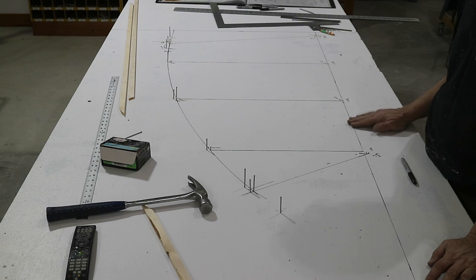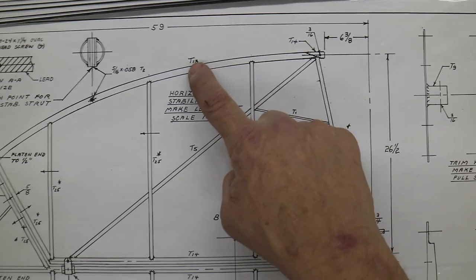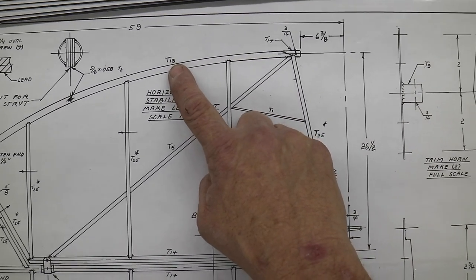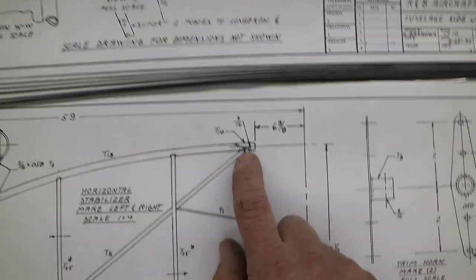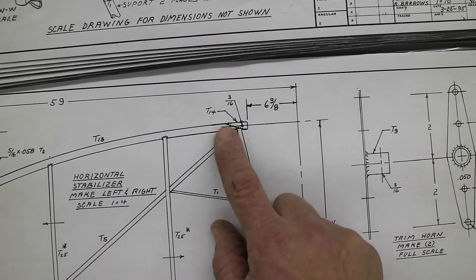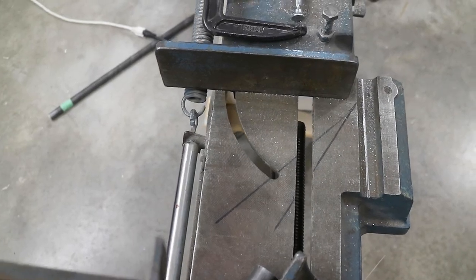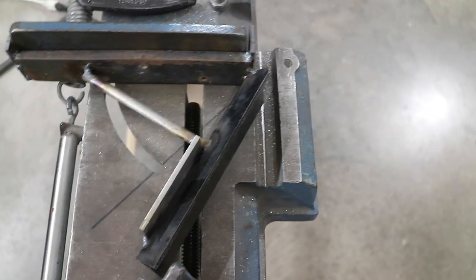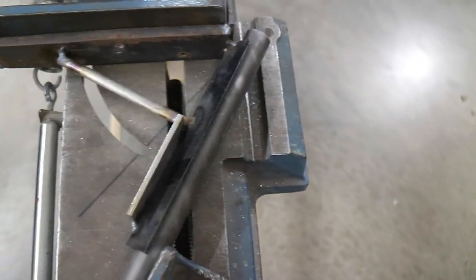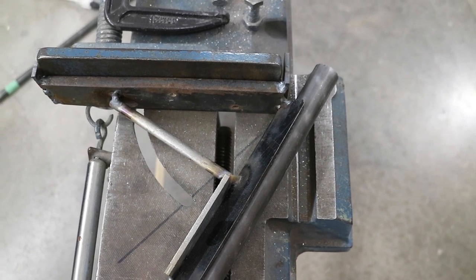Now I can lay in this spar tube and start working from something solid. Looking at the plans, the front tube is a T13, which is a 7/8-35. Then the T14, which is 7/8-49, is a scarf joint on the end. I'm going to do this first before I bend the tube — it's a little hard to cut the 30-degree angle with the saw. So I made a little fixture with some angle iron where I can slide the tube in, clamp it, and cut that angle. Then I can cut the other angle on the other tube and I'll have a nice scarf joint.